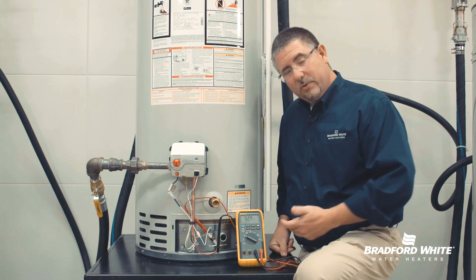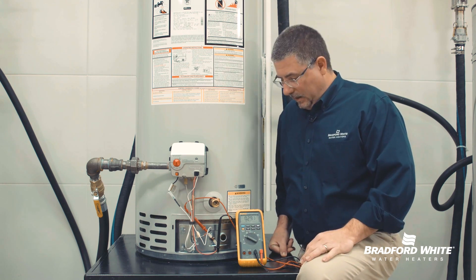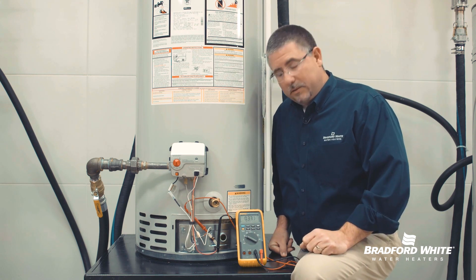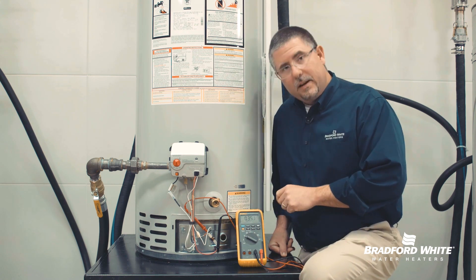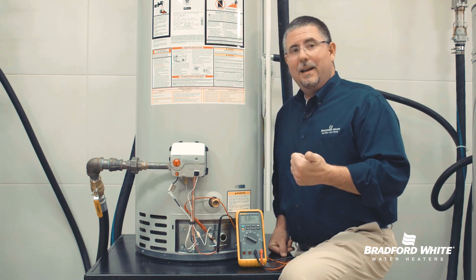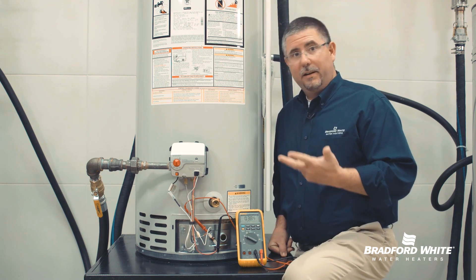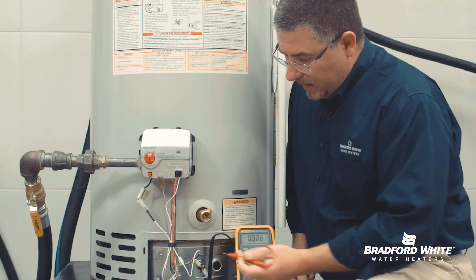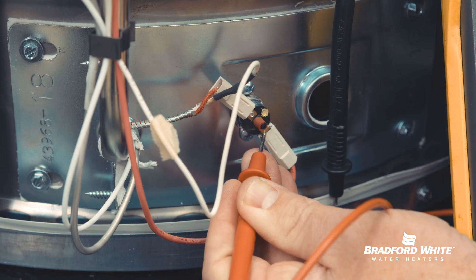The readings are going to continue to increase, with a potential of up to 750 millivolts — that's the magic number we use in tech support. Once I see about 350 millivolts, that substantiates to me that we have good pilot energy and a good thermopile, and our gas pressures are likely okay as well. We know that we have energy going into one side of our limit switch, so what I'm going to do is test before and after this limit switch.